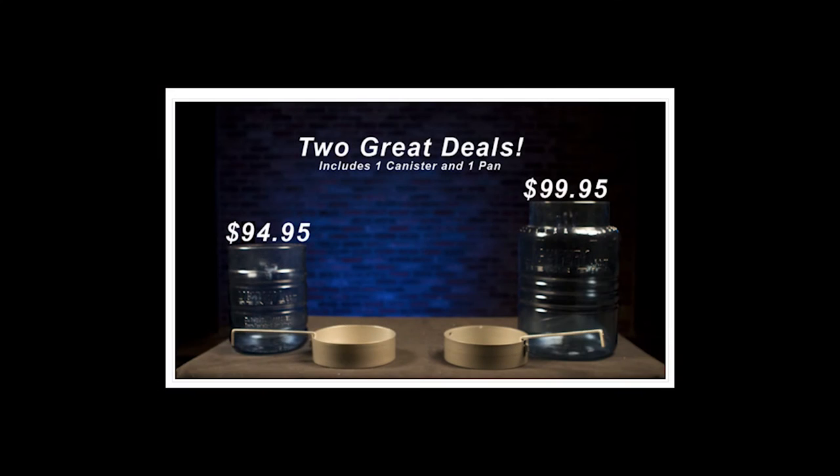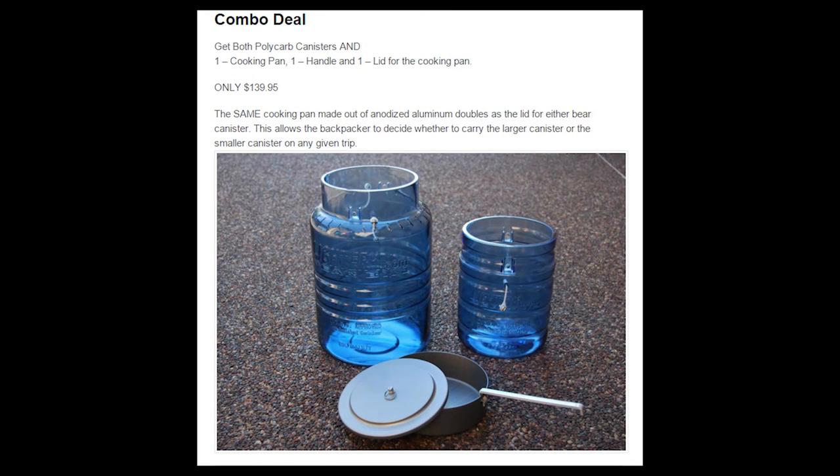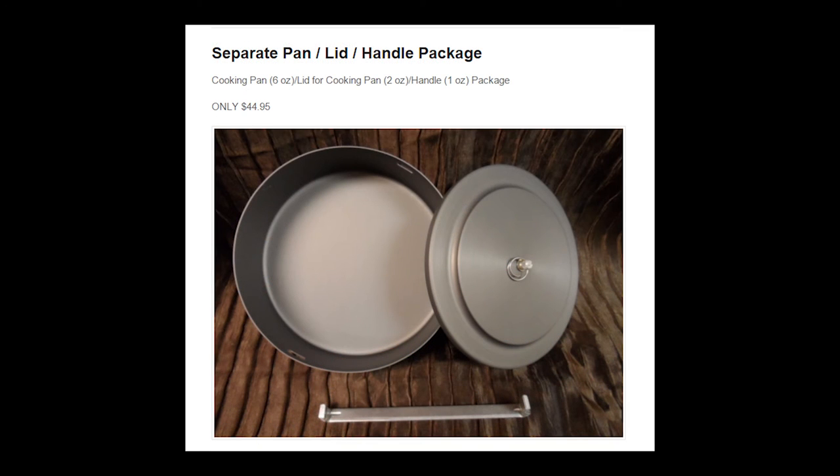At the time of this video, the LighterOne Little Sammy runs $94.95 if purchased separately. The Big Daddy, if purchased separately, costs $99.95. However, LighterOne also offers a combo deal where you can purchase a package that includes one Little Sammy canister, one Big Daddy canister, one canister lid, one pan lid, and one handle for $139.95 — which covers you for all potential backpacking scenarios. If you wanted to purchase the canister lid, pan lid, and handle separately to complete the set, that will run you $44.95. For those interested in purchasing LighterOne products, see the link in the video description below.